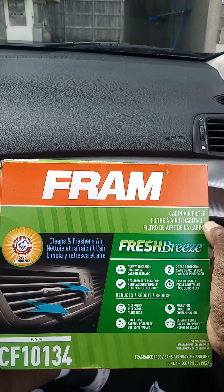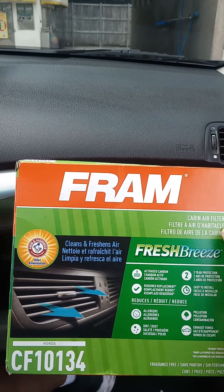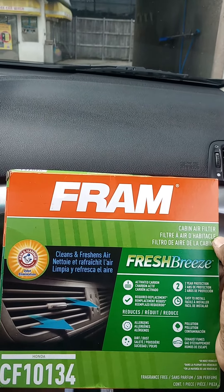Welcome back to the Acre Channel. I'm going to show you all how to install the Fram Arm & Hammer Cabin Air Filter. You can get this one online for about $14 to $15. They don't sell it locally, or at least I couldn't find it.